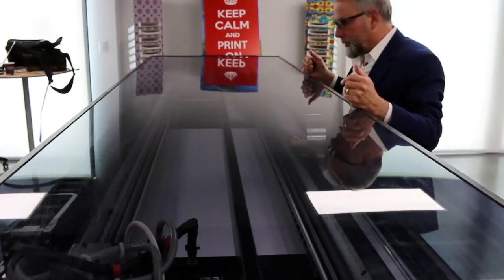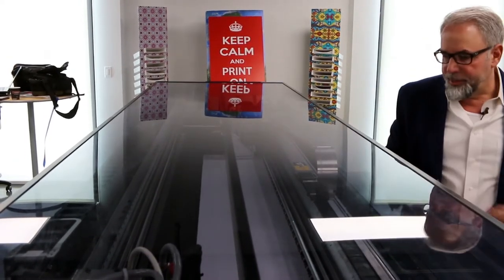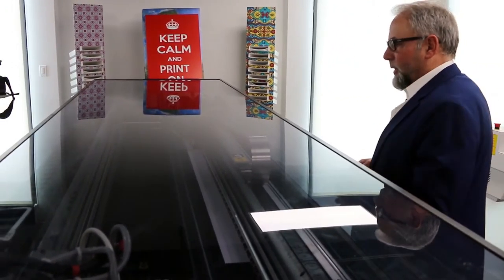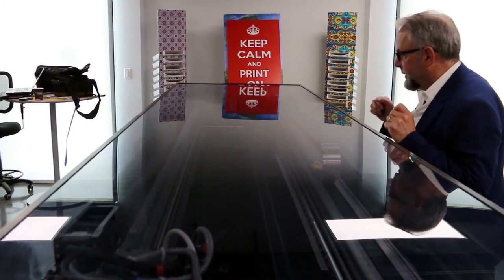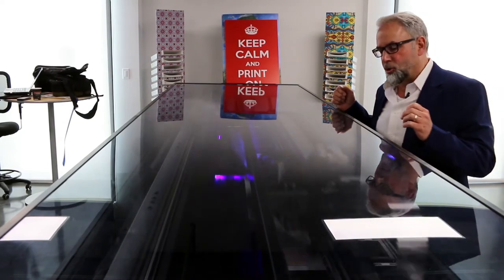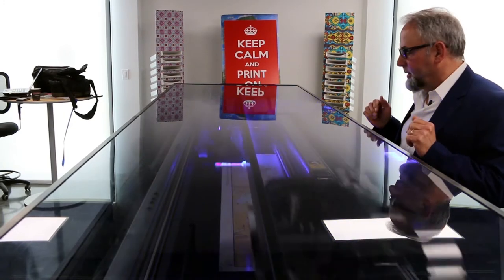As you see here, the media moves forward — it's going to measure the actual edge of the material itself, come back, and then we're actually going to print at 1710 square feet per hour. This is the fastest mode, and this isn't just a spec on the back of a print sheet — this is an actual mode you can produce work with. For viewing distance of about 15 to 20 feet, this is a true banner type application mode — our banner high speed mode. And by the way, this is in single pass mode.